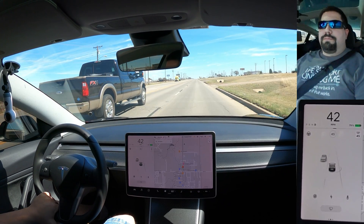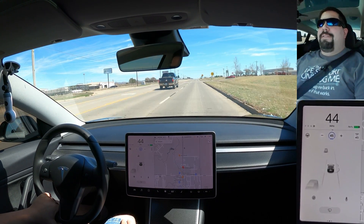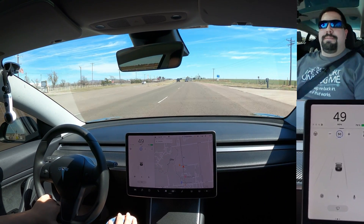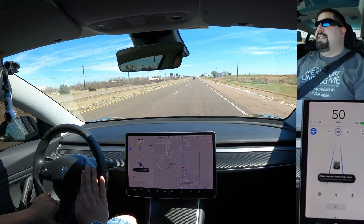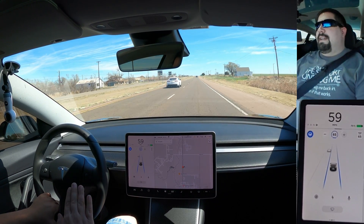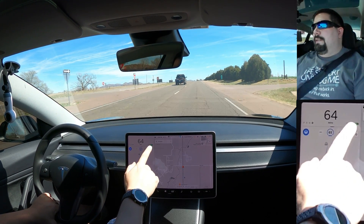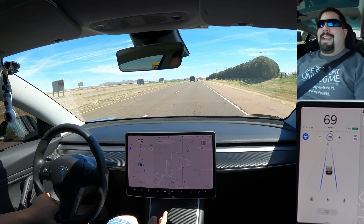When you get out on the highway, pulling down on the stalk once activates traffic-aware cruise control, which keeps you a set distance from the car in front of you no matter what your cruise control is set at. To activate full autopilot with auto steer, pull down on the stalk twice. You can raise the speed by five miles per hour at a time by quickly pressing up on the scroll wheel, or adjust it one notch at a time. You can also touch the speed limit on screen and it will change to match the posted speed limit.